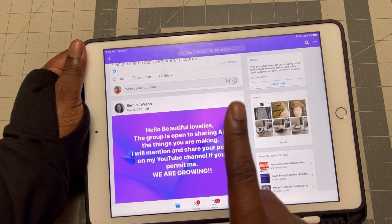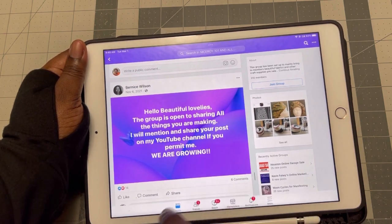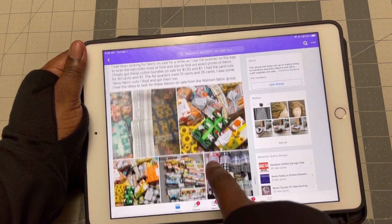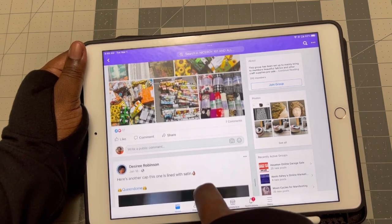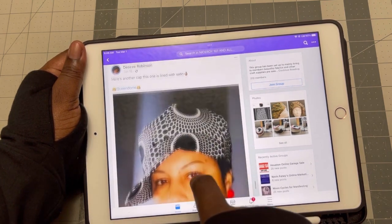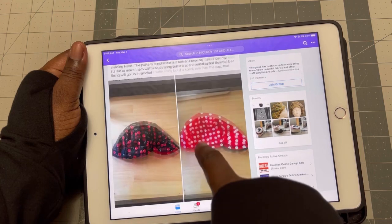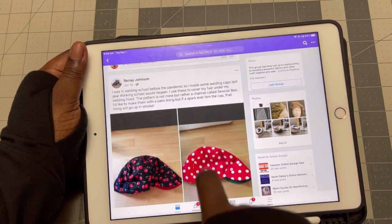We are not that many now as at the time I'm doing this video, but I know we are growing daily. So if you join, you can showcase your stuff. This is some fabrics that I got on sale at Walmart that I showed in the group. This is a beautiful cap that was done by Desiree. And these are caps done by Renee.